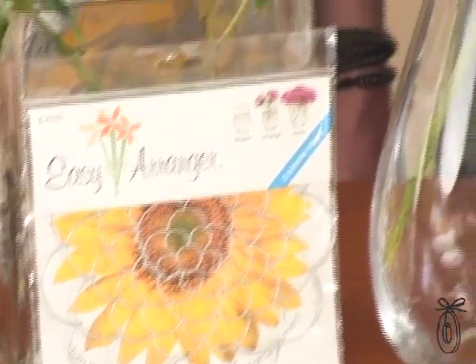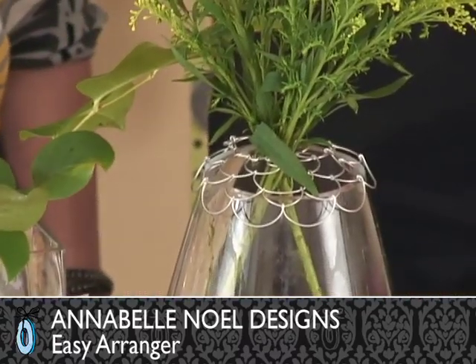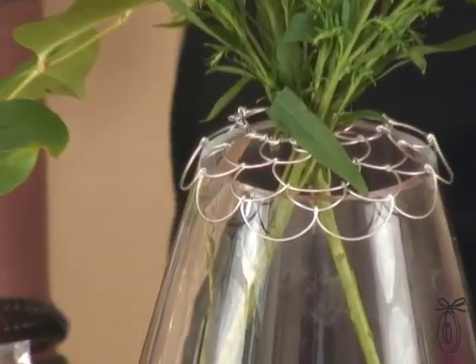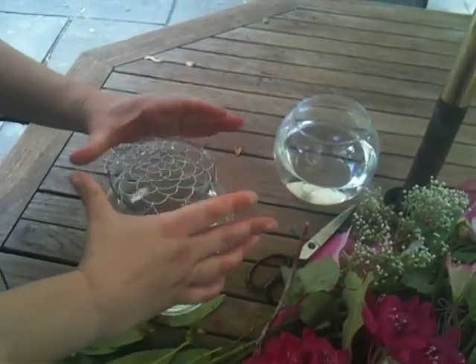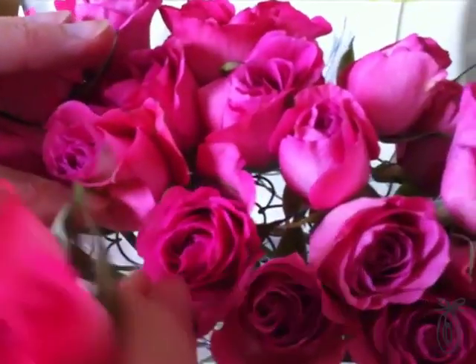One of the simple pleasures in life is having fresh flowers around your house. The Easy Arranger by Annabelle Noelle Designs makes bringing flowers into your home and arranging them much easier. Anyone can be a professional florist with these, because you've got this structure so that you're set up for success.